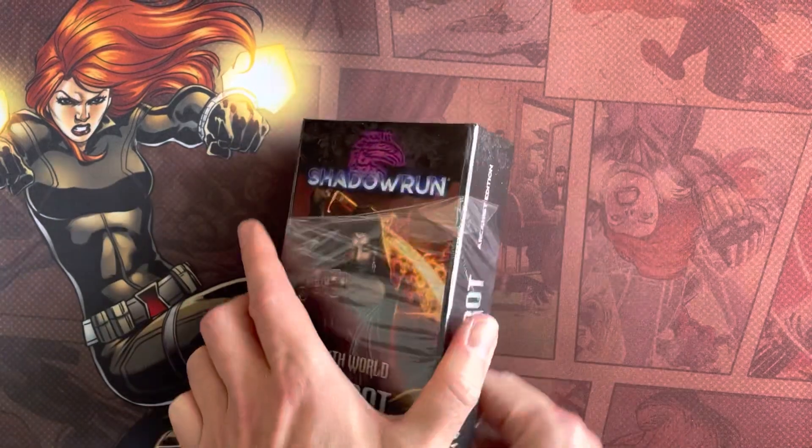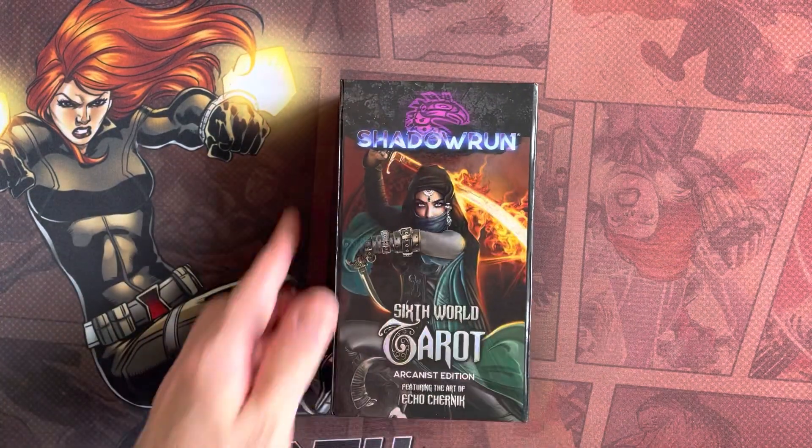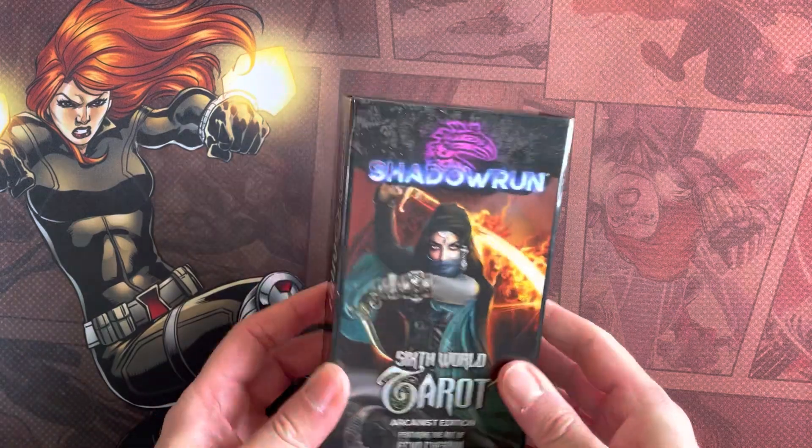These go with the Shadowrun role-playing game, I do believe, and they can be used in different places.